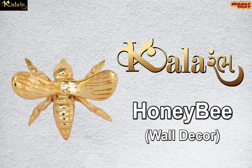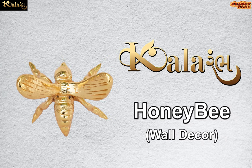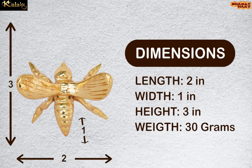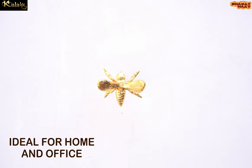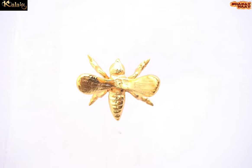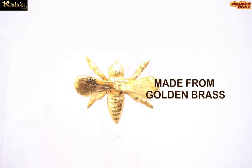Kalaramb brings to you honey bee wall decor. The dimensions of this product are 2 by 1 by 3 inches, the weight of this idol is 30 grams. Ideal for home and office. Made from golden grass.